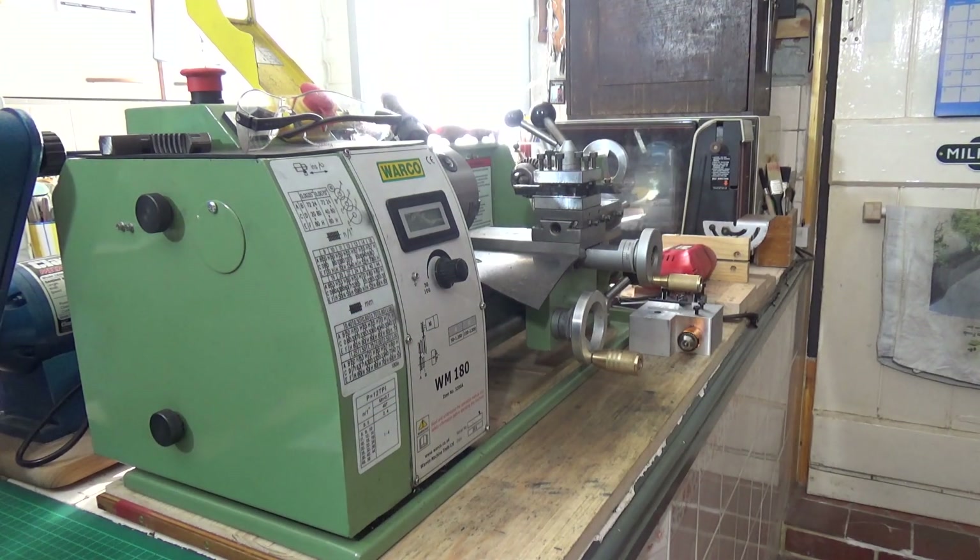I have a little video which concerns the Walker WM180 lathe, and this is going to be a little video about radius cutters and radius cutting on the lathe.